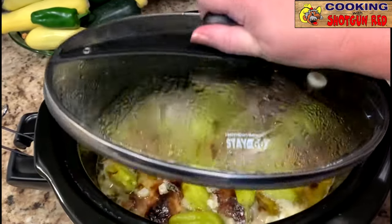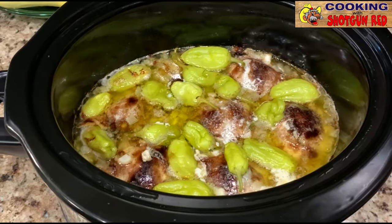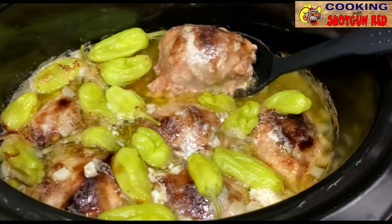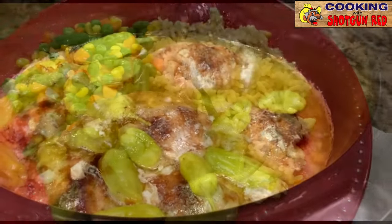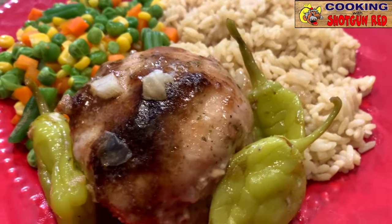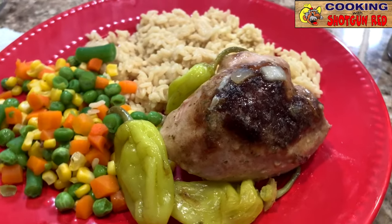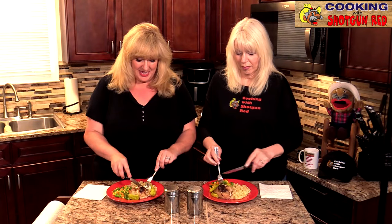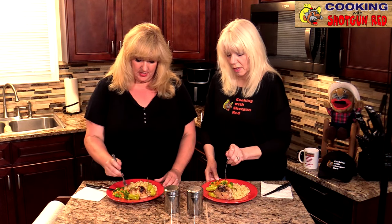All right, let's look at it. Oh, would you look at that — that is so pretty! We checked the internal temperature and it was at 170 degrees, so that is ready to start dishing up. We're gonna grab our plates and get some of this yummy chicken out of here. This chicken is so tender — when I was testing the temperature it just went right in. Some rice and some veggies with it — are you ready?